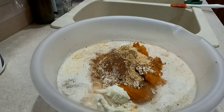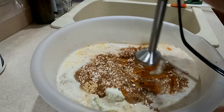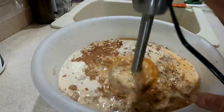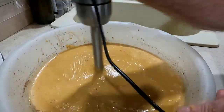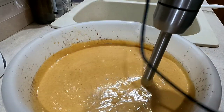Next you're going to get your blender. I'm going to use an immersion blender, but if you don't have one you can use a regular blender. You want all of this mixed up really well. This looks pretty good.